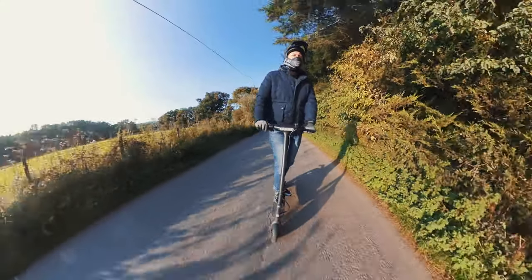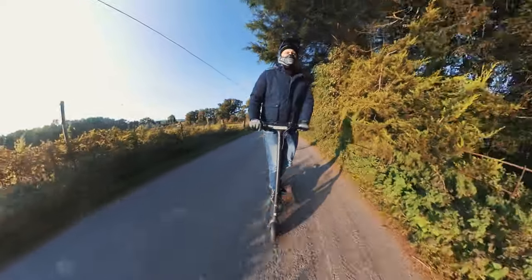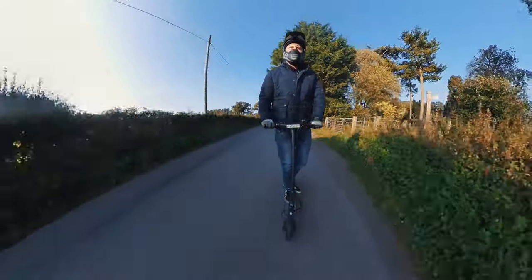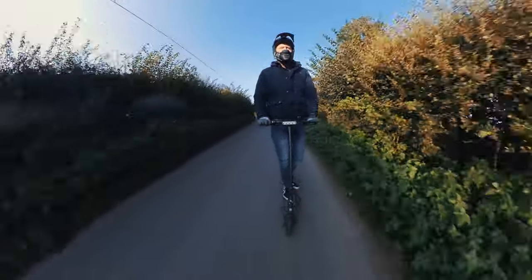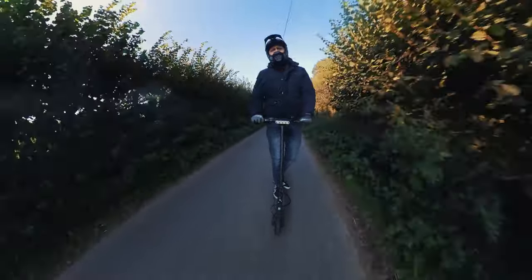This might feel a little bit bigger — it does indeed have a slightly taller stem at around an inch more from the foot plate to the top of the stem.